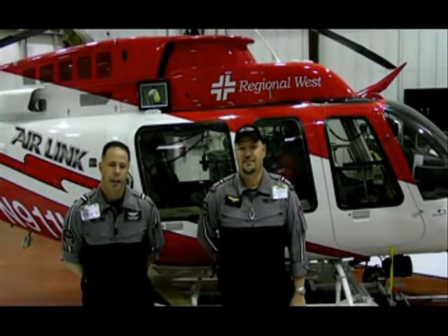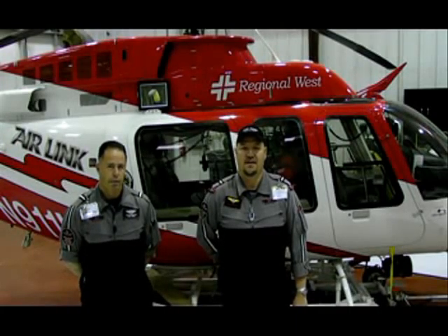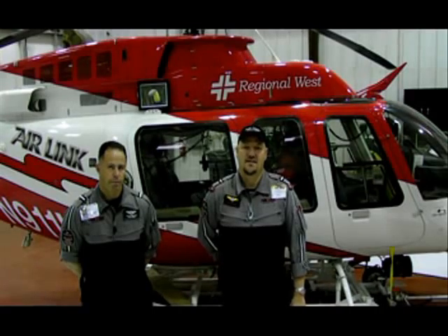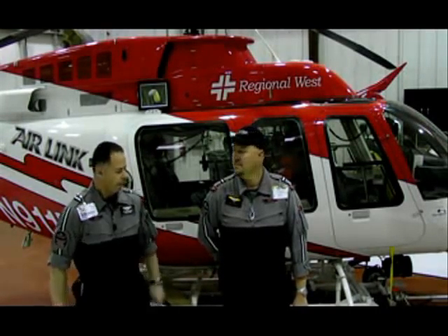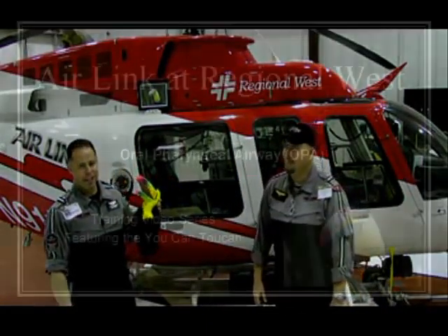Hi, I'm Sean Shirley, flight nurse at Air Link for Regional West Medical Center. And I'm Clint Dunker, flight paramedic for Air Link. Today we'd like to demonstrate for you the proper indications, sizing, and insertion of a nasal and oral pharyngeal airway. This is a YouCan Toucan presentation.